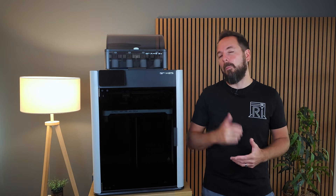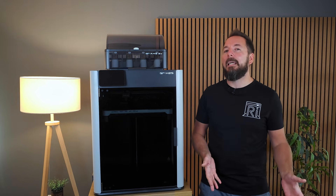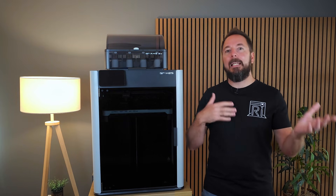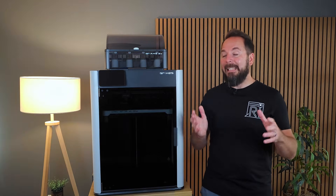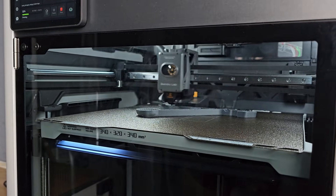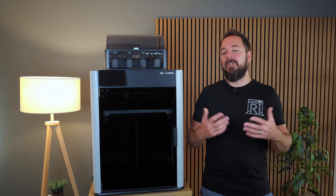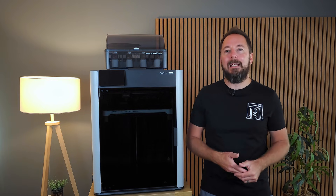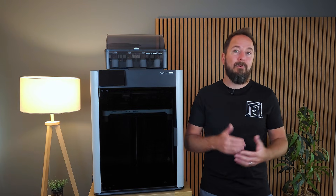I should say that Bamboo Lab sent me this printer to try out — I didn't buy it, but they have no control over what I say in any content I make with it. Not only is the air around your print heated and cooled, anything vented out of the chamber is filtered too. I've really noticed this when printing with ABS, which is a horrible filament to be around when printing — without an enclosure I never stay in the same room as it gives me headaches. There is still a slight smell when printing with ABS on the H2S, but nowhere near the level of when it's unfiltered, and I've been able to stay in the room with no headaches at all.